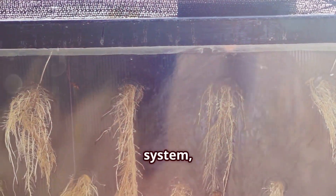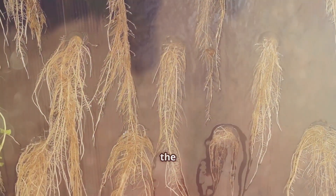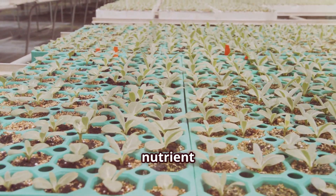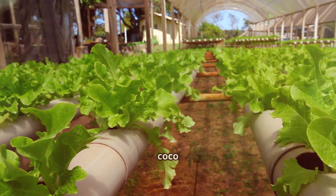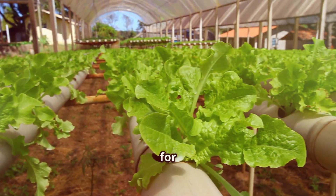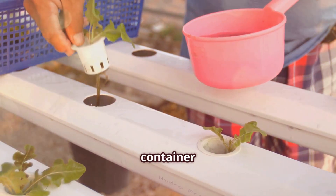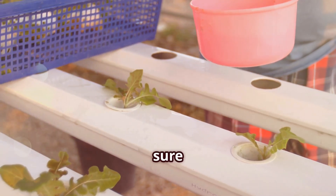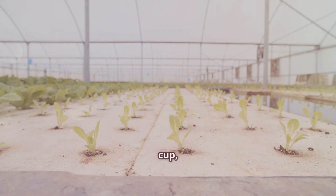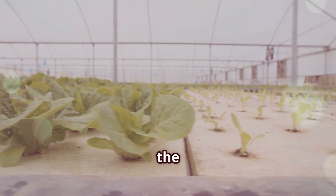To set up a Kratky system, all you need is a container — anything from a mason jar to a larger plastic bin, depending on the size of the plant you wish to grow. A net cup to hold your plant, which allows the roots to dangle freely into the nutrient solution below. Some growing medium, like coco coir or perlite, and your nutrient solution. Simply fill the container with your nutrient-rich concoction, making sure it's well-mixed to provide all the essential minerals and elements your plant needs to thrive. Suspend your plant in the net cup and watch it grow. Over time, you'll see the roots reaching down into the solution, drawing up the nutrients they need.